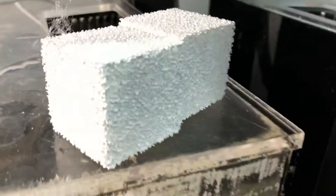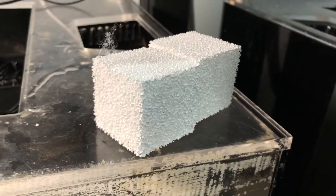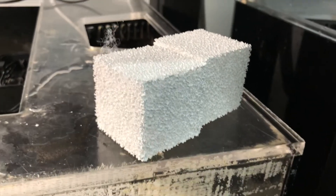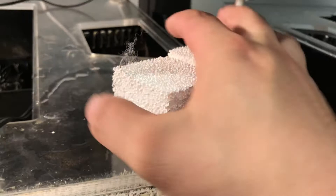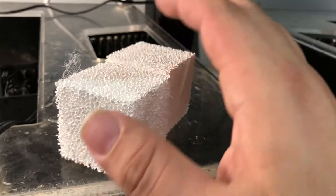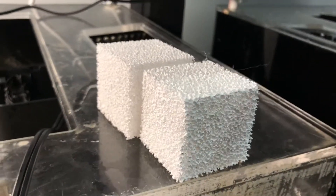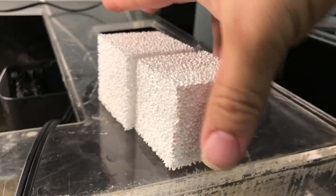These are the Vast Ocean bio blocks, and these are incredible because, unlike Marine Pure and those other ones, they won't break down and turn all nasty and gooey — they'll stay hard for a long time.